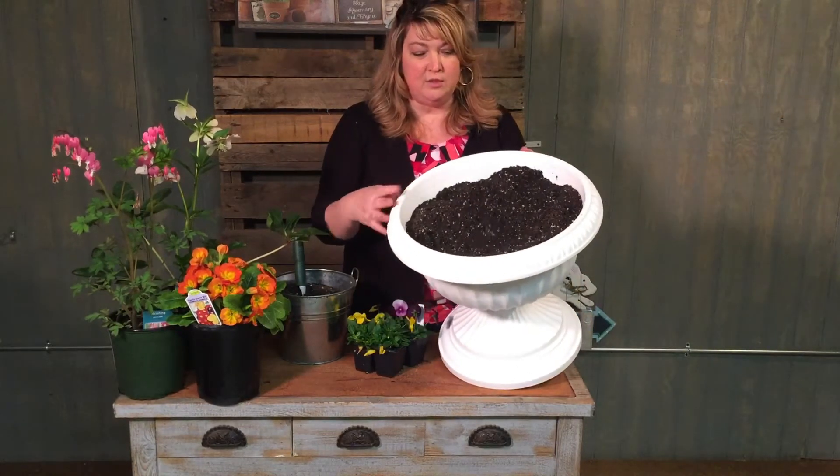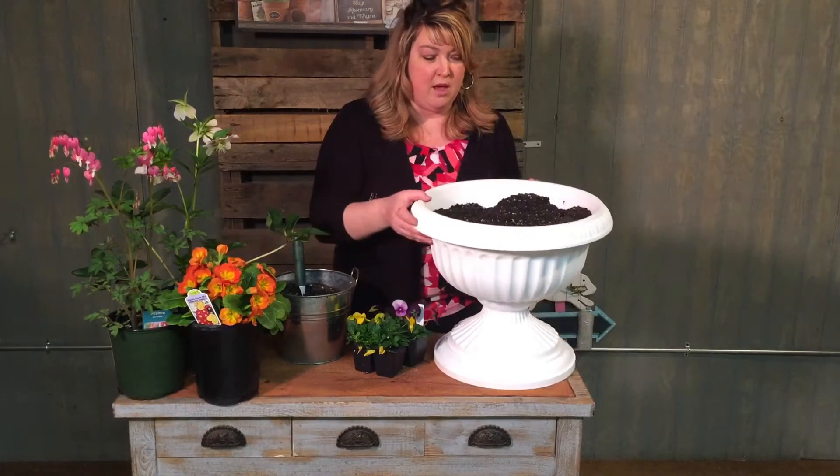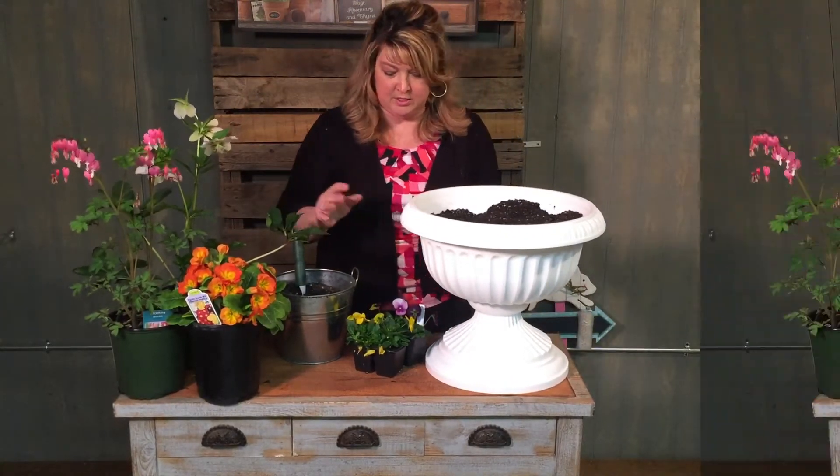So I've started with this container and I have some moist soil. It's a really good potting soil and it has some perlite in it so it's ready to plant.